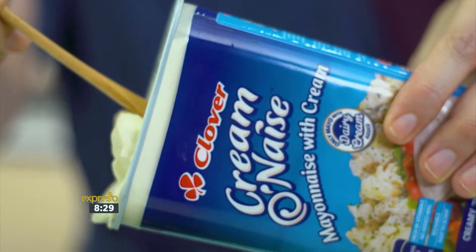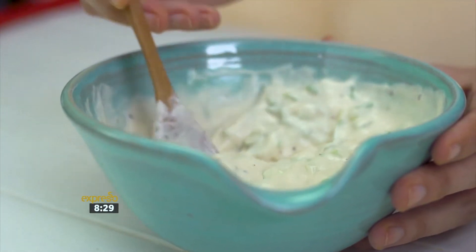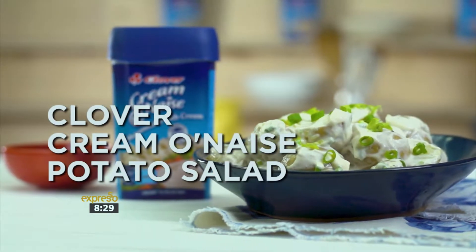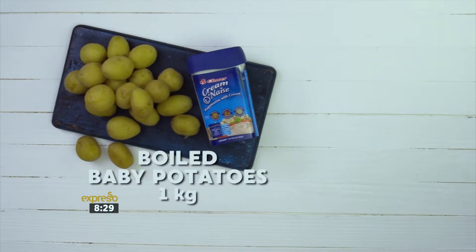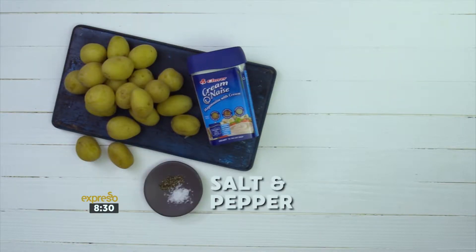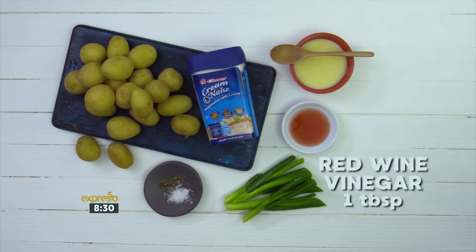Serve up a creamy side dish with your next braai or family dinner with a traditional Clover Cremonese potato salad. For this recipe you'll need 250ml of Clover Cremonese, one kilogram of boiled baby potatoes, salt and pepper, spring onions, one tablespoon Clover condensed milk, and one tablespoon red wine vinegar.